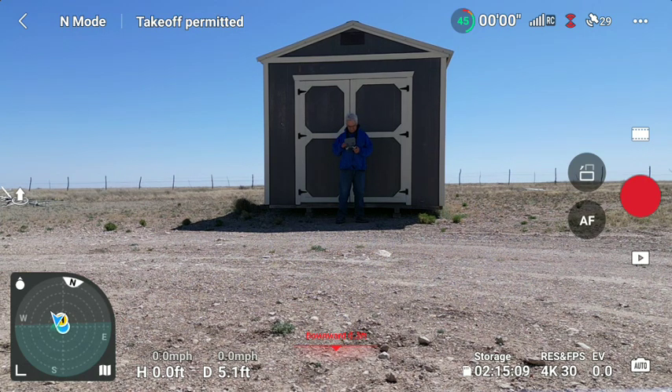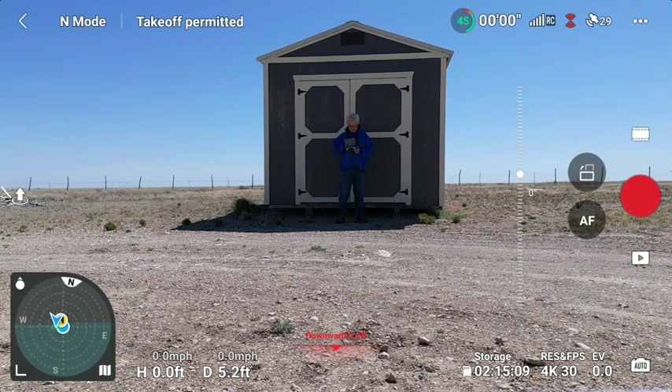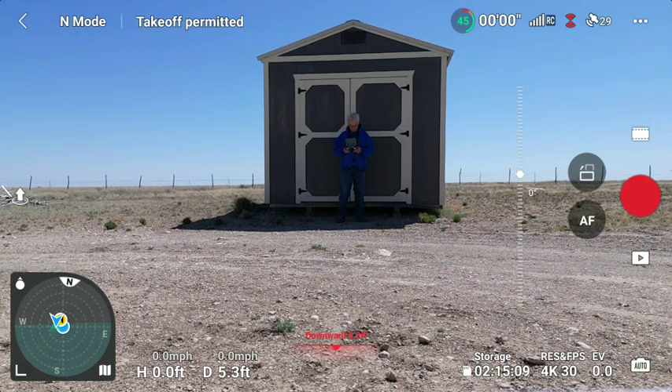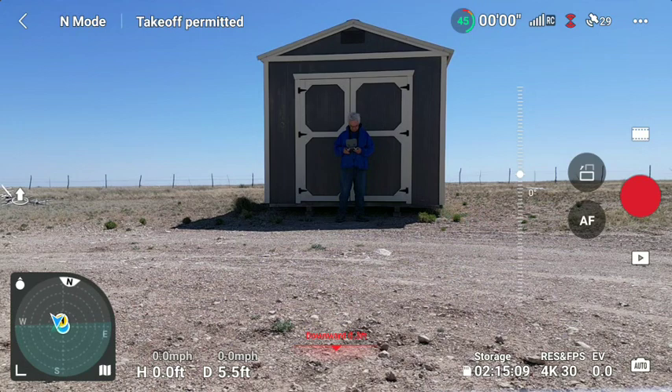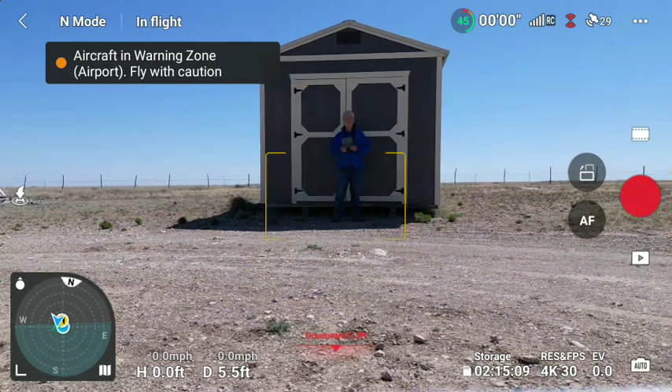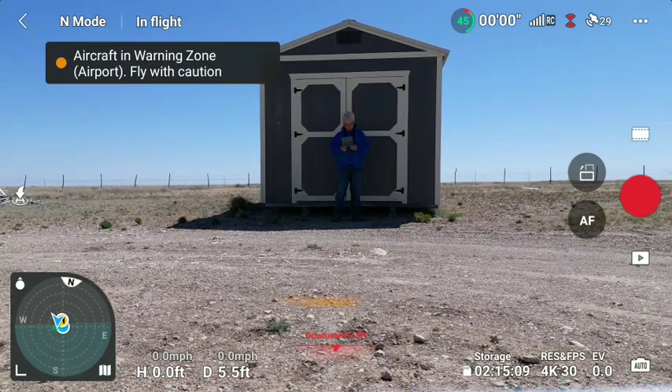Back again to do the last 45% of the battery. Going to take some short flights. We'll do a manual takeoff.